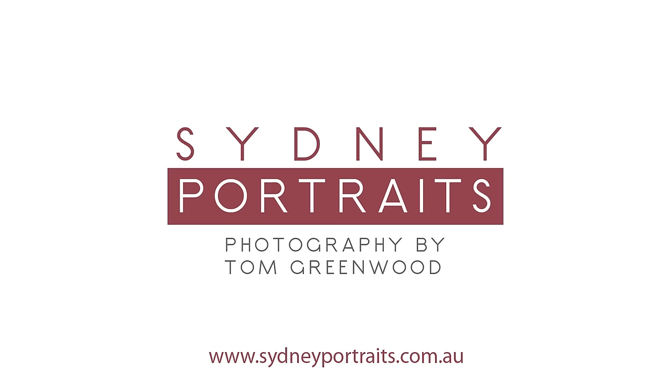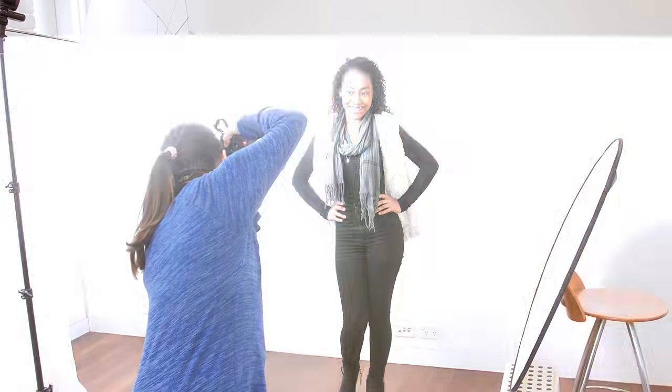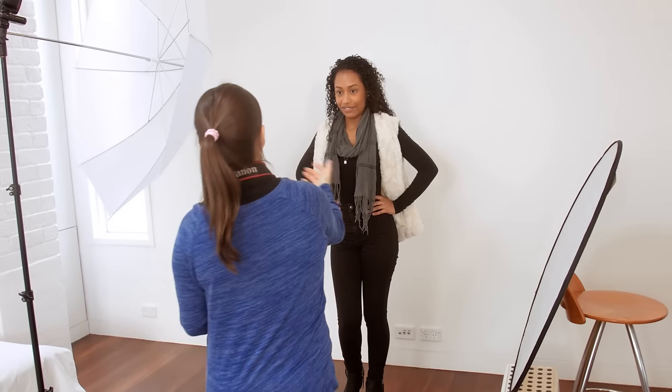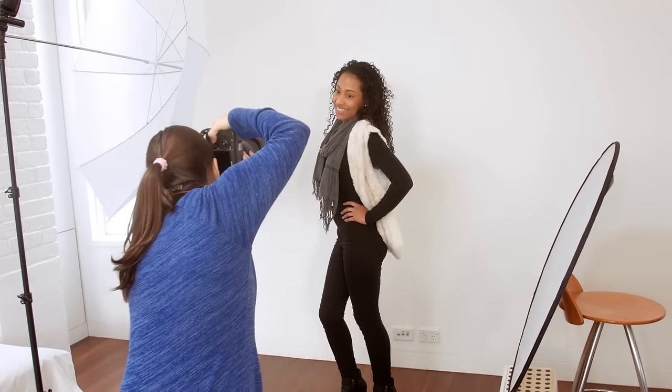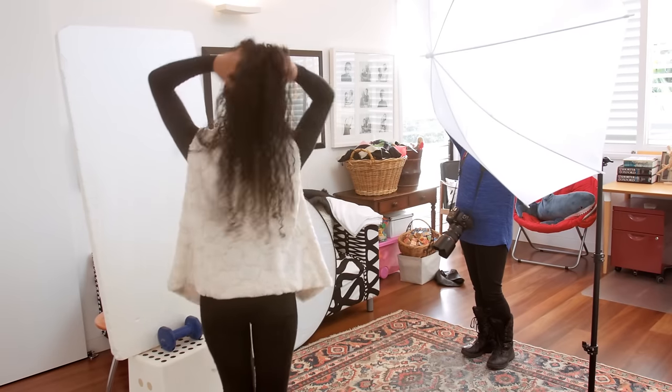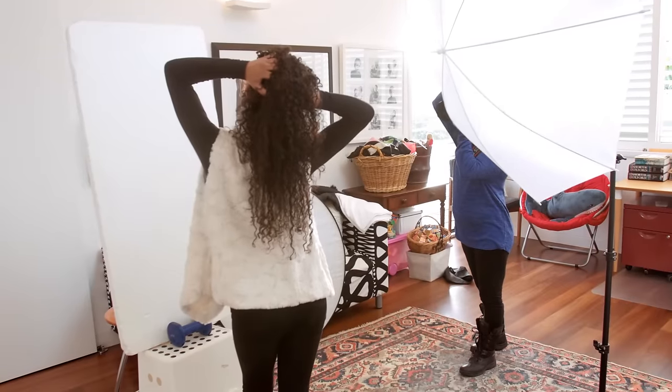Hi, this is Tom Greenwood from sydneyportraits.com.au and greenwoodphotos.com. In this clip, we're looking at how to create a simple DIY photo studio using a single flash, a diffuser — in this case an umbrella — a wall as background, and a reflector. It's about as basic as you can get, but with this setup you can create really nice studio portraits for little expense.